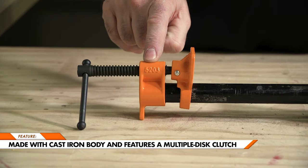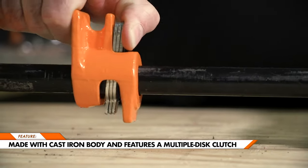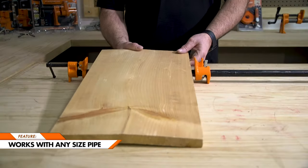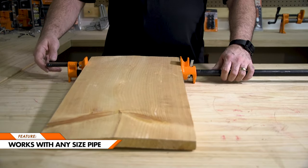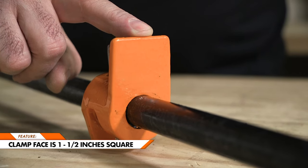This tool is made with a durable cast-iron body and features a multiple disc clutch to ensure a firm grip. The clamp will work with any size pipe as long as it's seven inches longer than your workpiece. The face of the clamp is one and one-half inches.